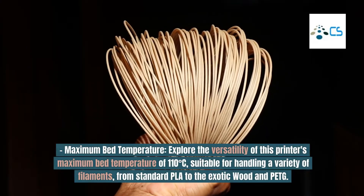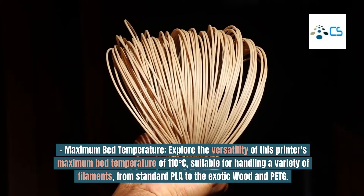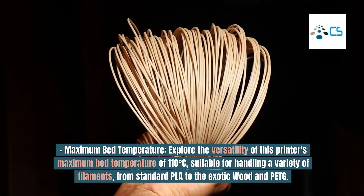Maximum Bed Temperature: Explore the versatility of this printer's maximum bed temperature of 110 degrees Celsius, suitable for handling a variety of filaments — from standard PLA to the exotic wood and PETG.